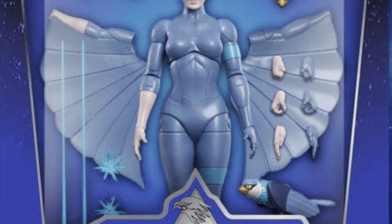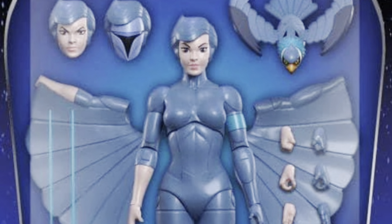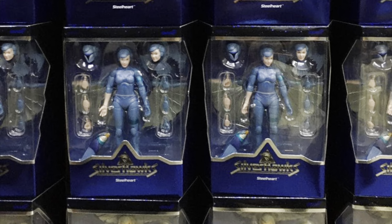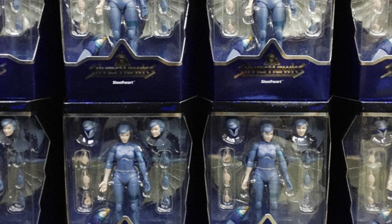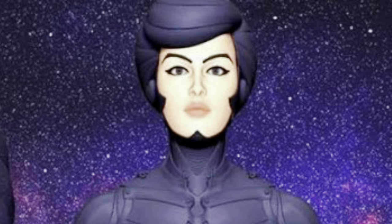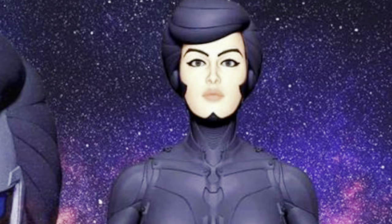Super 7 also put out an Ultimates version of Steelheart as part of Wave 1, and hobbystars locally in Malaysia have only recently started to bring the figure in. The Super 7 version is of course excellent, but RamonToy looks set to deliver something all new with this version of the character.